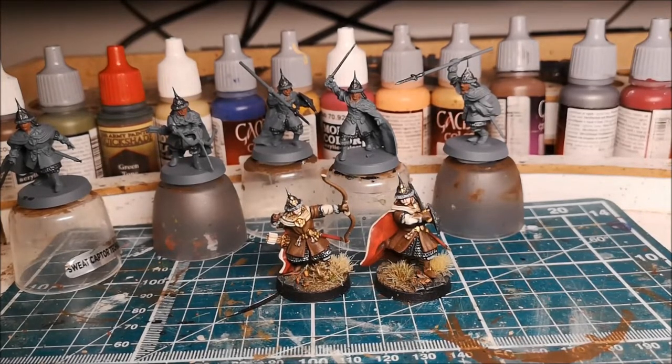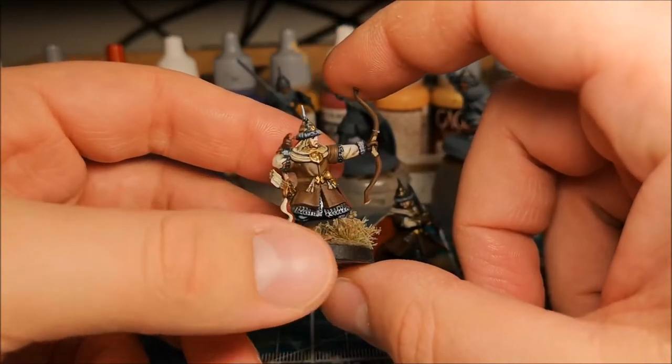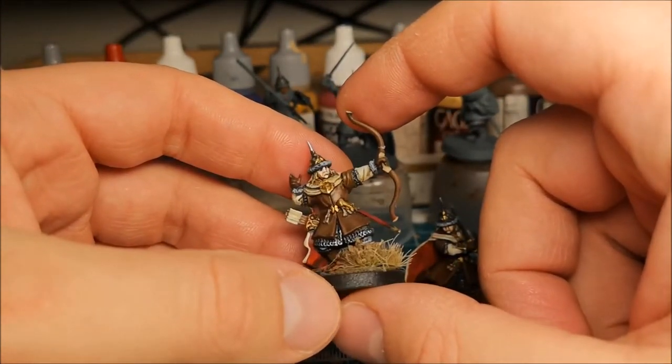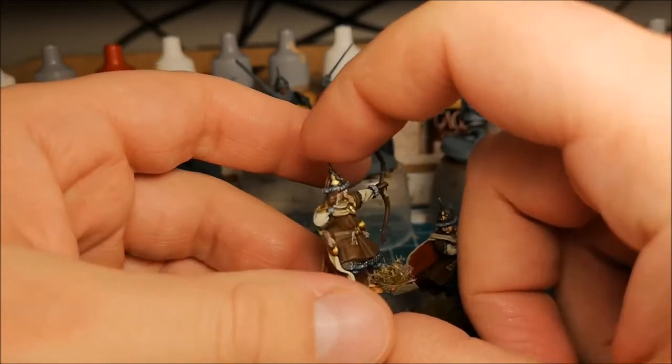I'm going to do some Hobbit era models — they're all going to be good models. This video in particular is going to focus on the Men of Dale. These are very nice plastic models that Games Workshop have done. One complaint I would have is that the profile of the faces is a little shallow, which, particularly for me because I'm not the world's greatest painter, makes it quite hard to get the faces looking realistic. Here are some Warriors of Dale I've painted previously — you can see the faces; that one in particular is very clumsy. They're pretty plain paint schemes: leather tunics, red coats lined with cream, and simple armor.